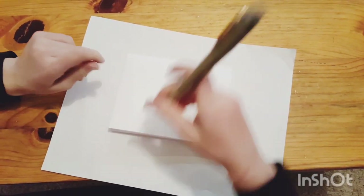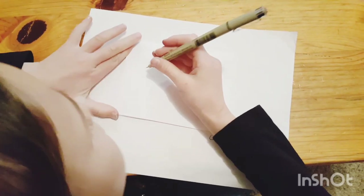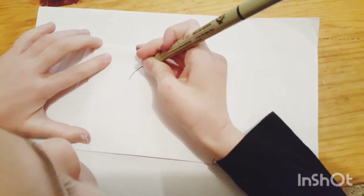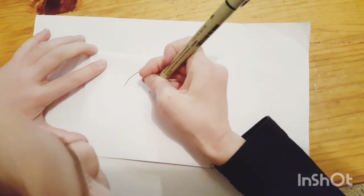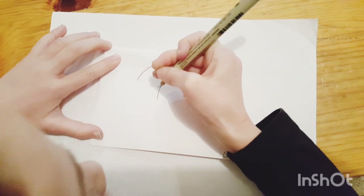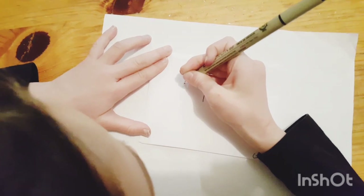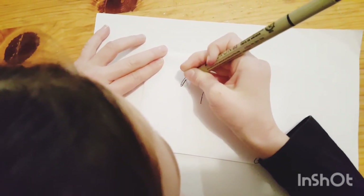Then we're going to draw something like a question mark, but we're going to start here. Don't really go in as much. We'll go in and then stand. So like that — it looks like a question mark. Then curve this, like that.